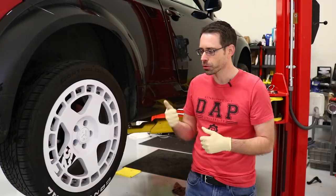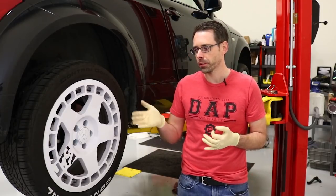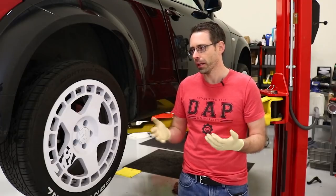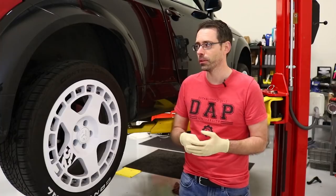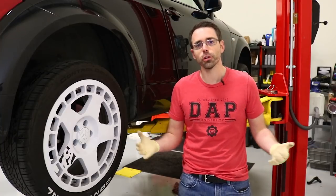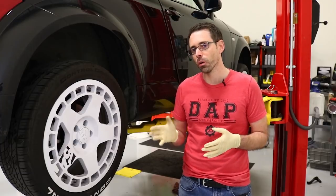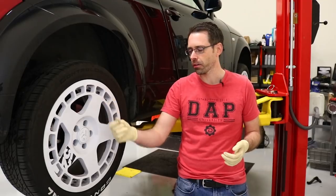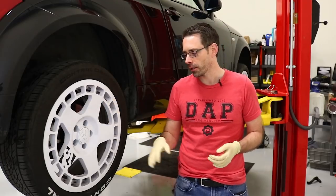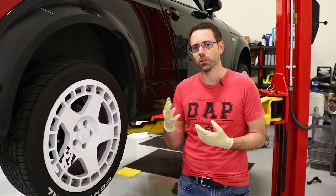He had been driving down the road and noticed his wheel was smoking. Anytime you have a rear wheel that's smoking, under any circumstance, you obviously shouldn't be driving your car for any extended period of time. You need to determine where the smoke is coming from. In this case it appears the smoke was coming from the brakes — there is actually more brake dust on this side than the other side.